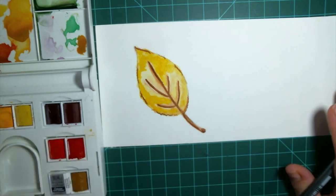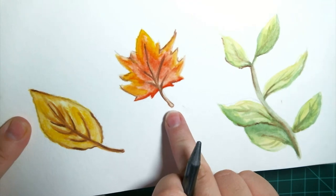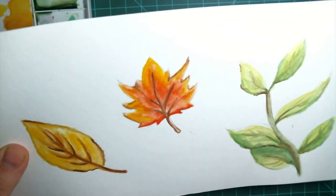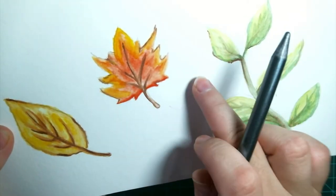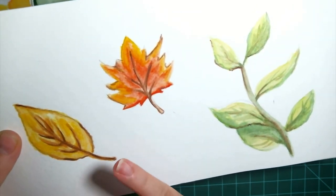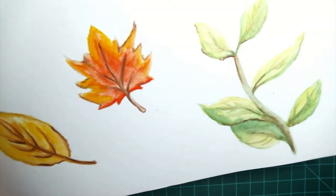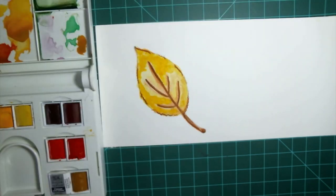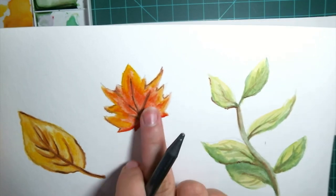Alright, so now we're going to move on to the second one. Out of all three of them, this one is the hardest to draw, just because you want it to be fairly symmetrical — it doesn't have to be a mirror image, you just eyeball it. But it's the most difficult for me anyways. So I'm going to show you how to do it; it doesn't have to be super hard. And then we're going to paint it this beautiful red and golden color.